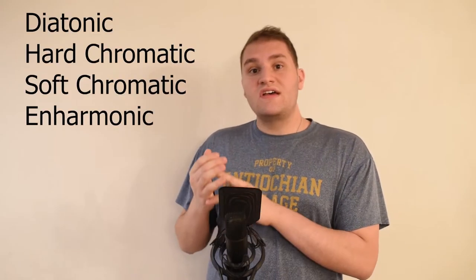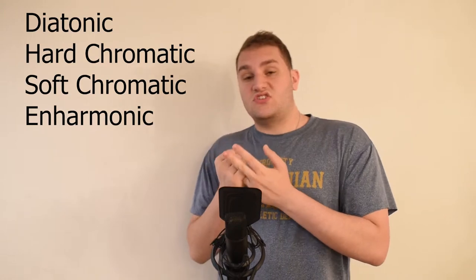The four scales that you should know are the diatonic scale, the hard chromatic scale, the soft chromatic scale, and the enharmonic scale. If you are confused by what this means, I will link my website below that has explanations for every single scale.